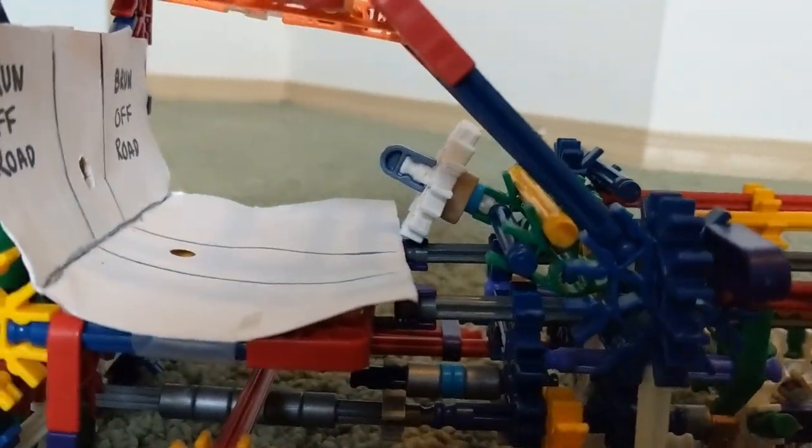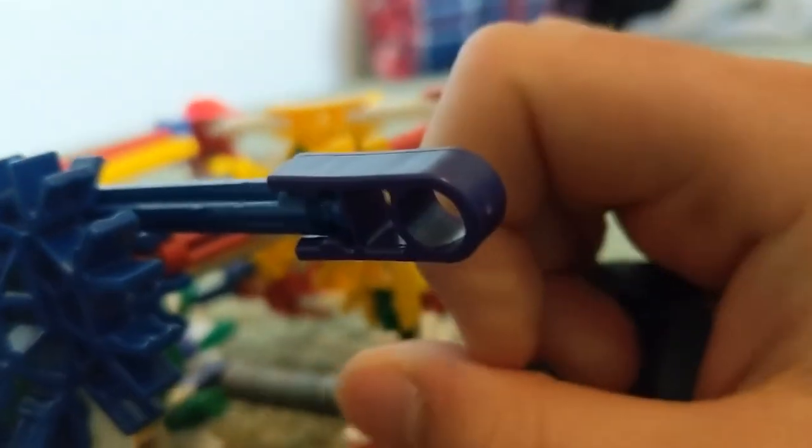Let's start with the front and work our way back. We got the mirrors right here — these little things. And we can pull them out, so like if you're towing, you can see better.